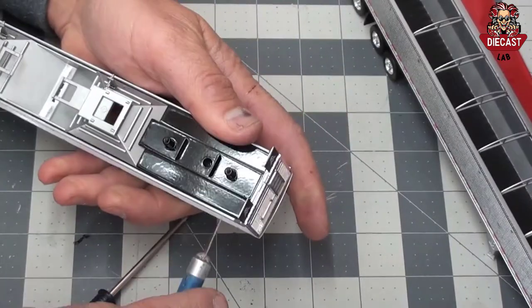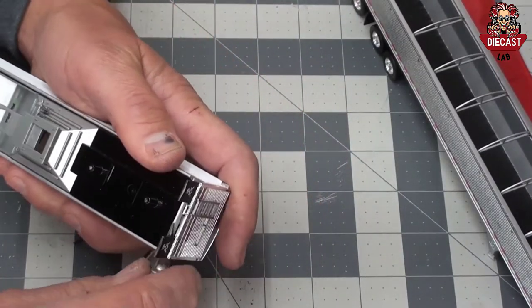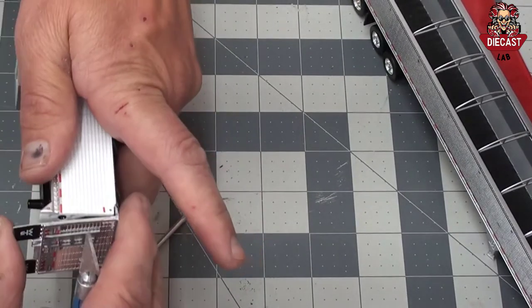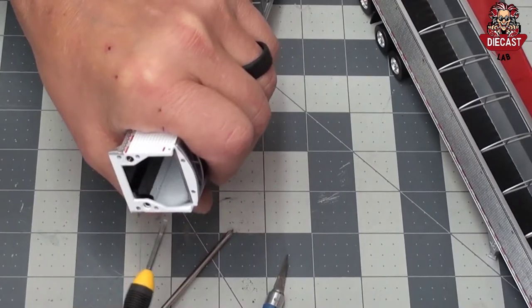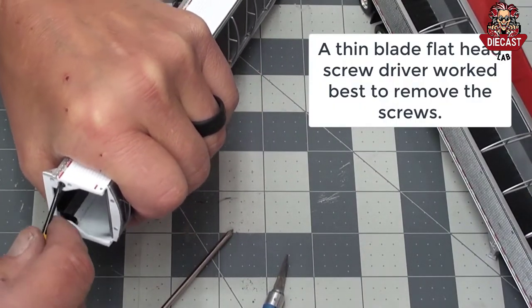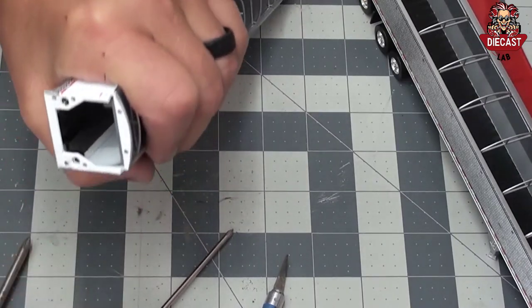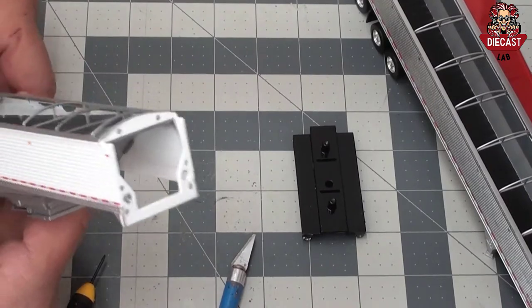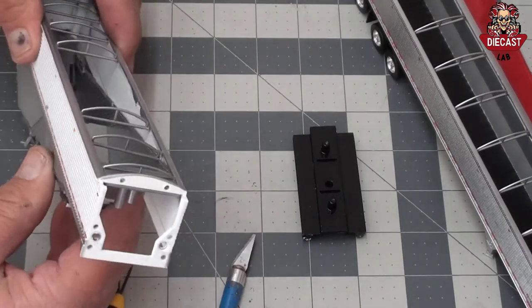The mud flaps and rear cover can be easily removed by prying between the die cast and plastic with a knife. Two screws hold the tri-axle housing inside the die cast. Remove those and set aside. The hopper assembly slides out of the die cast frame by pressing from the inside out gently.